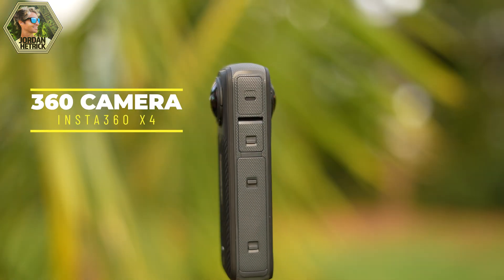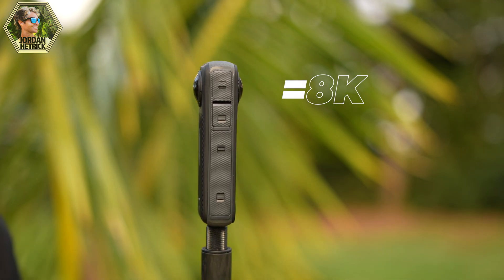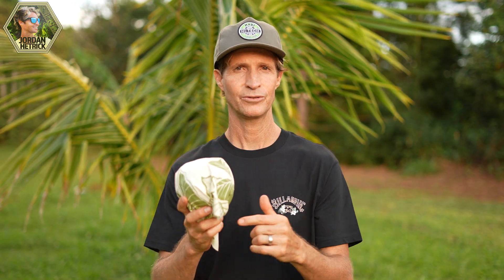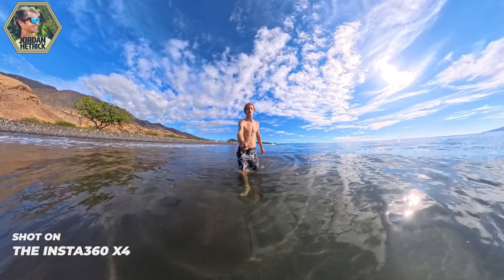However, when you record 360 videos with the X4 you're recording out of two different lenses — this lens gets 4k and this lens gets 4k. So even though it's an 8k video, you're never really going to be looking at that full 8k video. Those 360 videos you're recording on the X4 are more like a sphere. You take that 8k video, wrap it around the sphere, and that's more like what you're getting. You're looking at a certain piece of the action at a time. Even if you choose to look at one view, 180 degrees, that's basically about 4k.